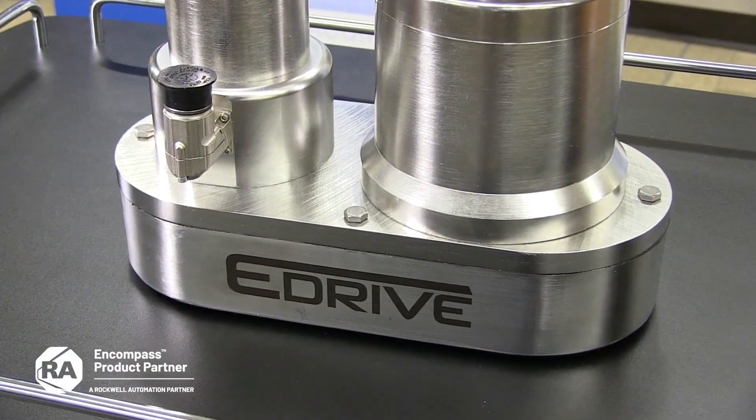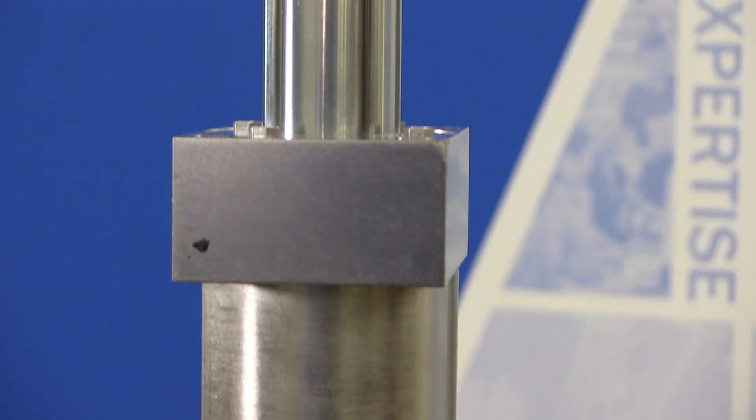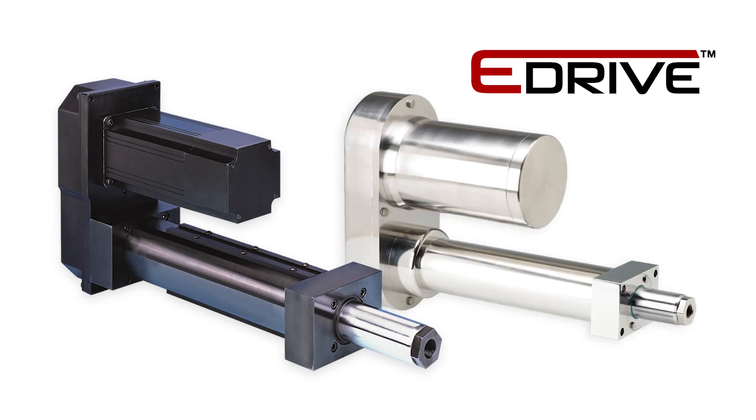E-Drive is a Rockwell Automation and Compass partner that makes high precision ball screw actuators. They're available with forces ranging from a few hundred pounds up to 100,000 pounds of force, and strokes from a few inches up to typically four feet. These actuators can be purchased with standard black paint, and some are available in a stainless steel version.